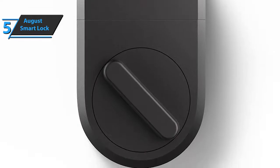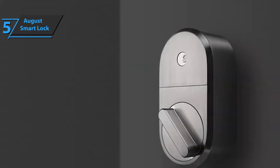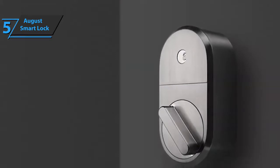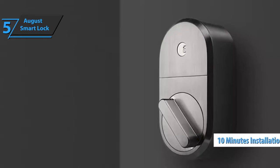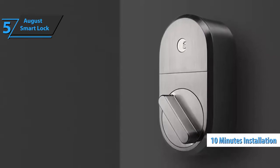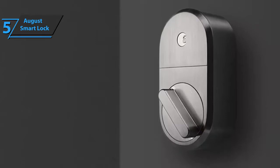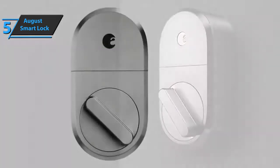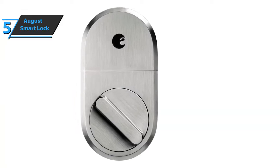If the batteries suddenly run out, the base goes into sleep mode and allows the door to be unlocked with a classic key. Also, this smart lock is very easy to mount on any door — it only takes about 10 minutes, which is another plus that users like. The August Smart Lock comes in silver and has the size of 1.63 by 2.6 by 4.8 inches, as well as a weight of 13.9 ounces.